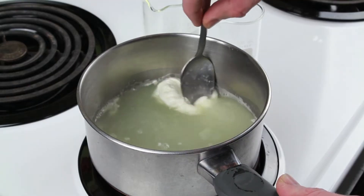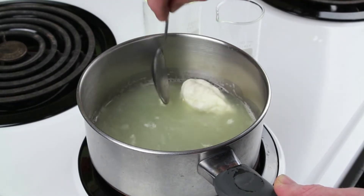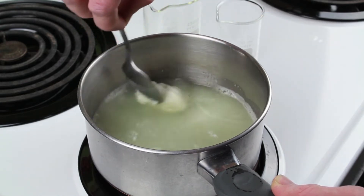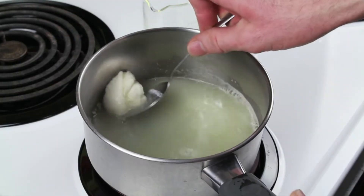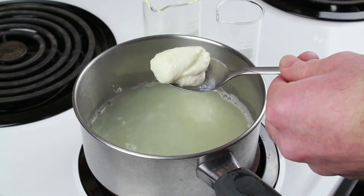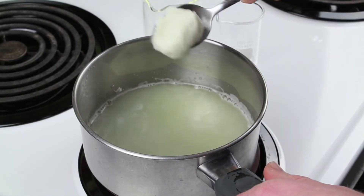That's what's called casein. That's amazing that this used to be milk. Now take it off the stove and you can fish out the lump with the spoon.